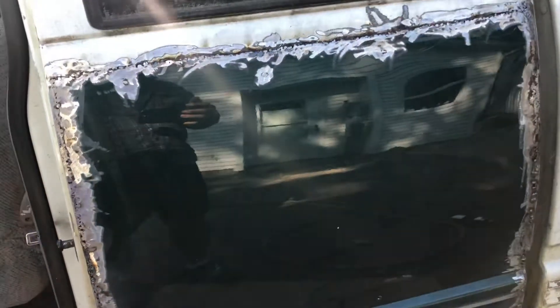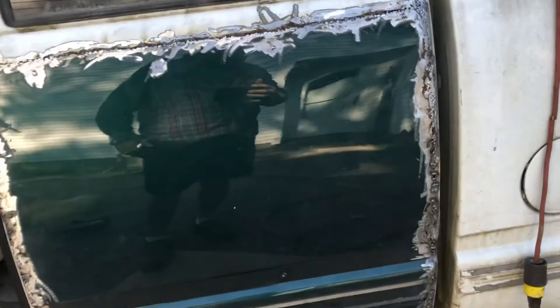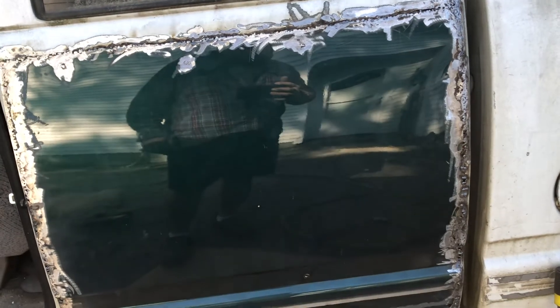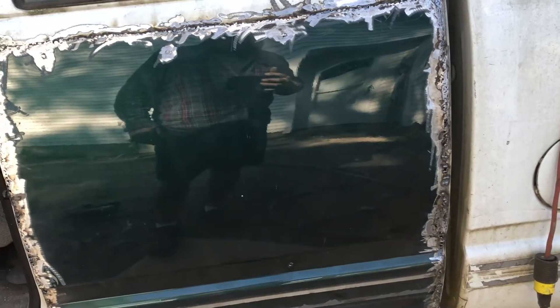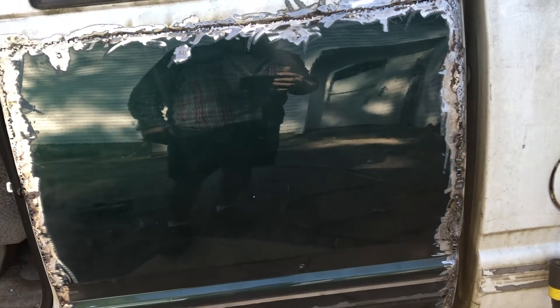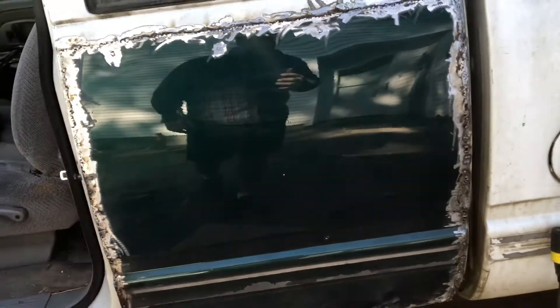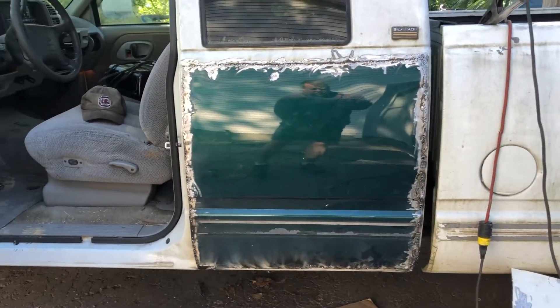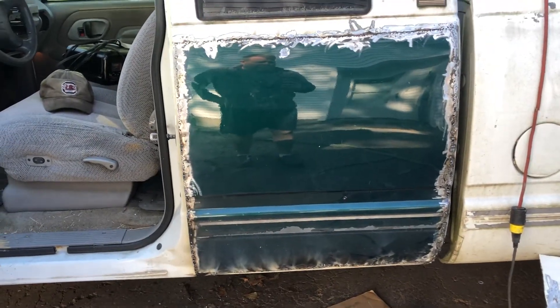It's a shame to cut these panels out of that Suburban — it's from Florida and it is 100% rust-free. I got the parts so might as well use them, but at the same time it's a shame to cut those doors. That's what we're going to use on the other side too.